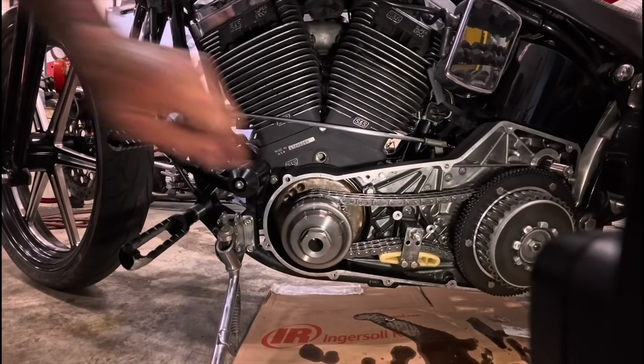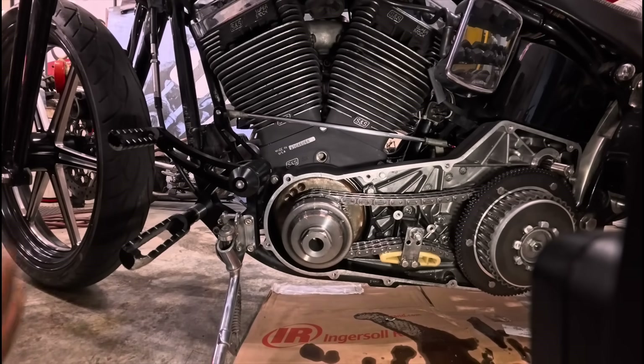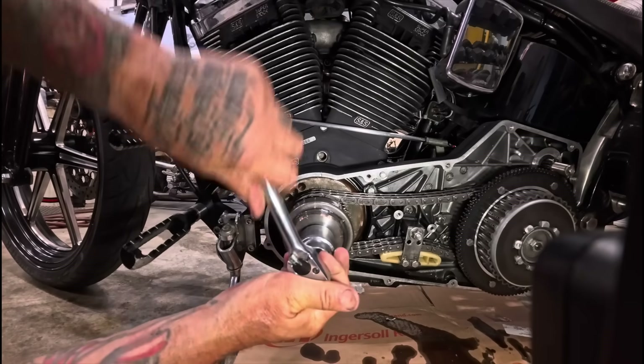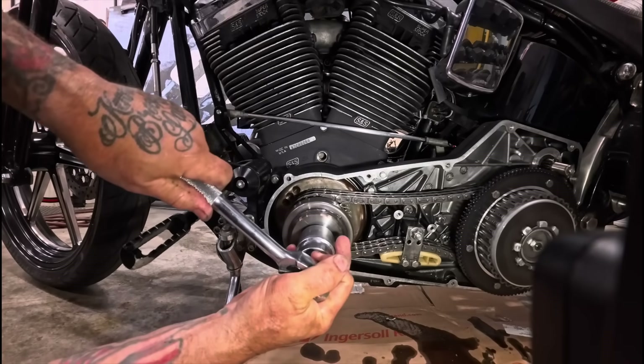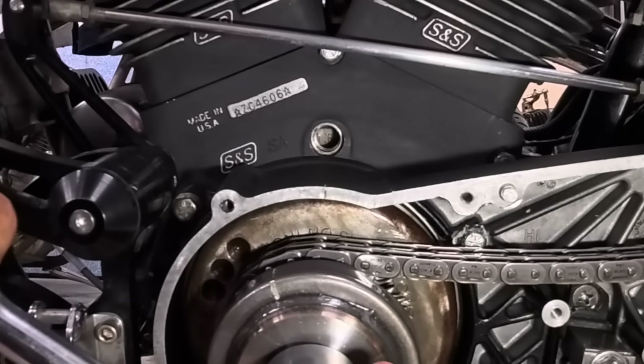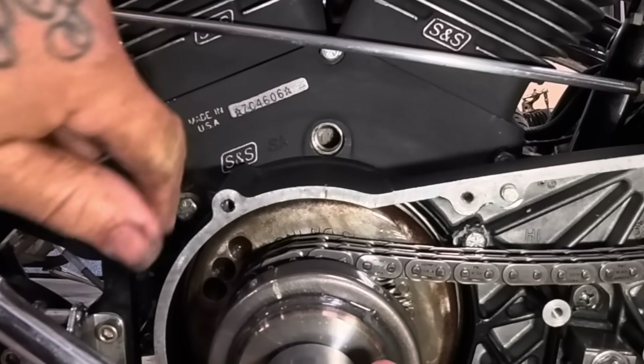Looking in this timing hole, I'm going to roll the engine around forward. And there's the mark that says TF — that means top dead center for the front cylinder.